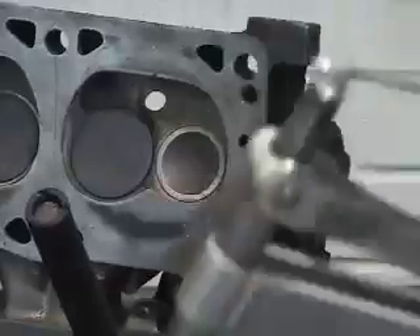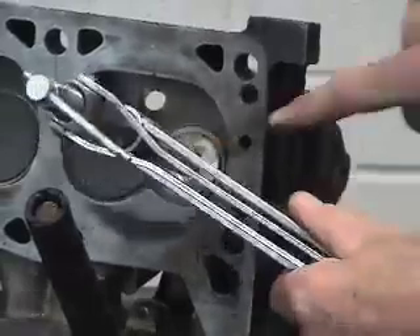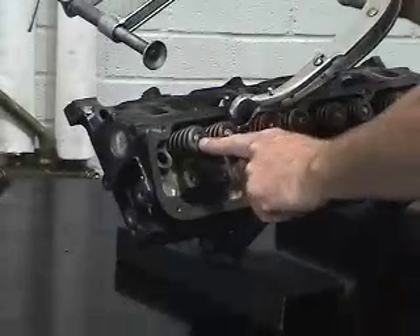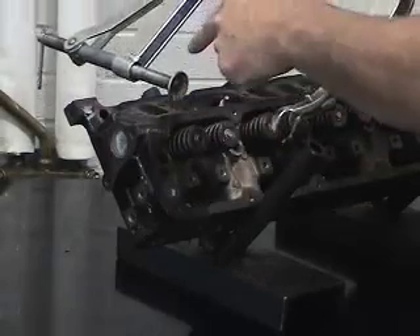Looking on the opposite end of the head now, on the valve face side, we want to make sure that we position the anvil directly over the center of the valve. Now that we've already set the yoke dimension to fit the retainer or rotator on the valve end, we've also adjusted the anvil to fit correctly over the top of the valve face.